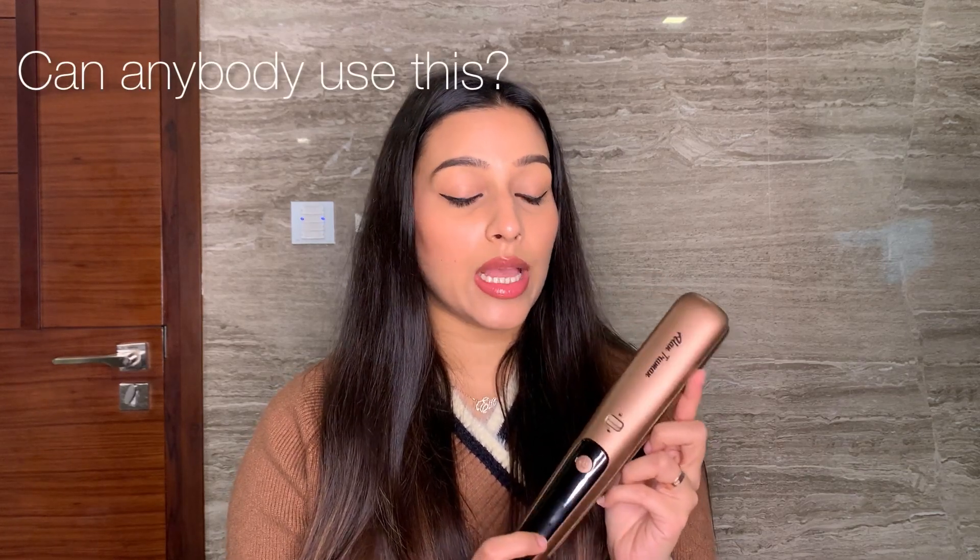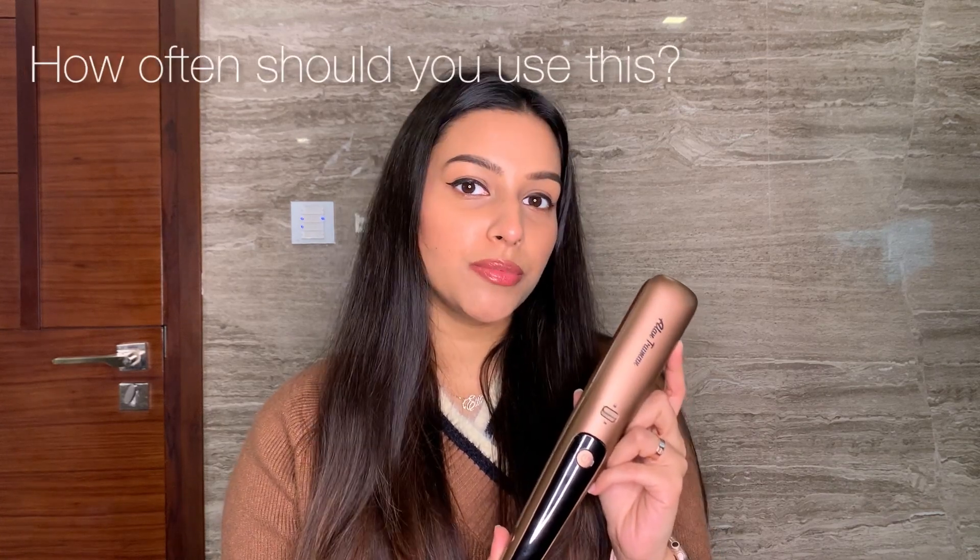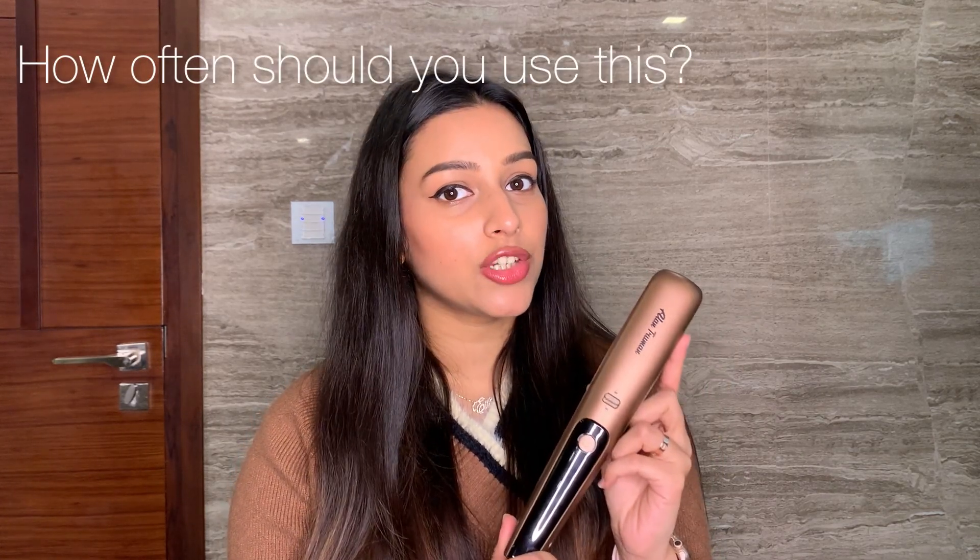Does this trim your hair? No, it does not trim your hair to any large extent. Second, can anybody use this? Absolutely anybody can use this — this is a unisex tool. Third question is how often you should be using this split ends trimmer. You can use it as often as you like, and whenever you start spotting split ends or whenever you feel that roughness is building up in your hair.